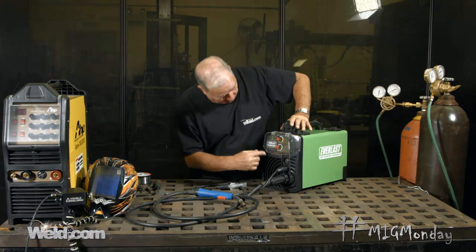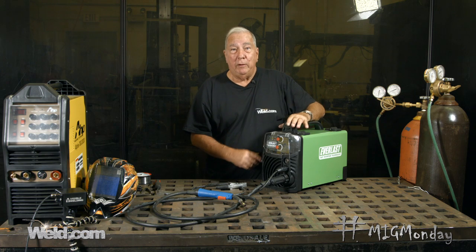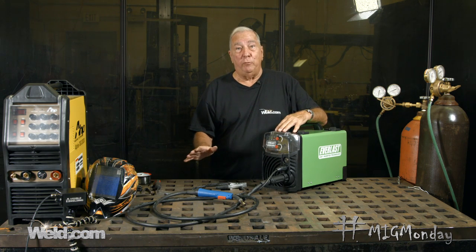Hi, I'm Paul. Welcome to MIG Monday. By now I'm guessing that quite a few of you have bought some of these little home MIG welders. This happens to be the Everlast Power MIG 140E. It just says MIG and I'm sure that's what most of you are going to do — MIG welding — which of course involves a shielding gas.